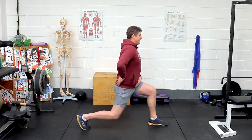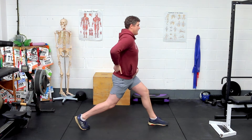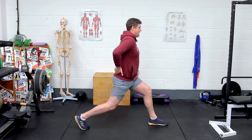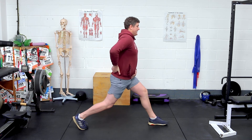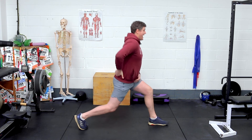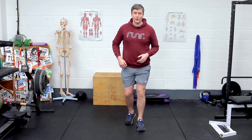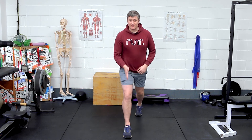From here: down, push through the heel. That's ten on the right foot forward.